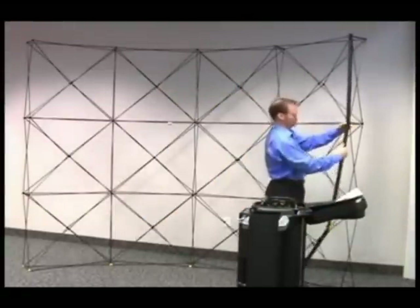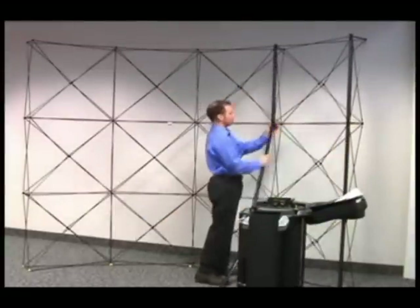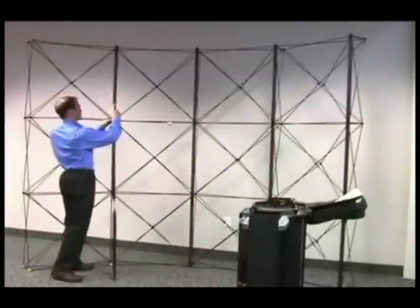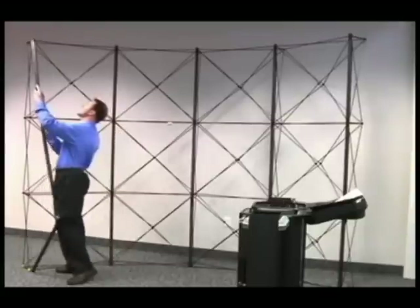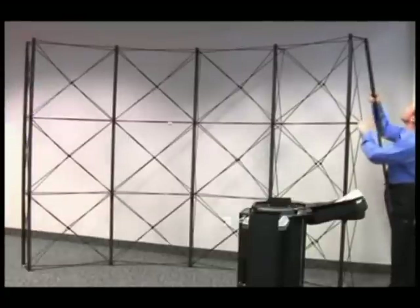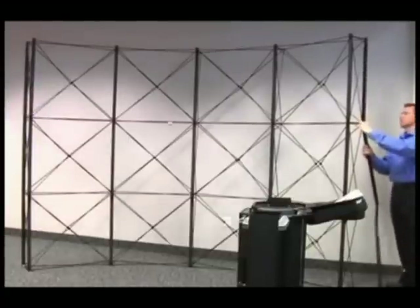Channel bars are placed on the front for a concave configuration. Two channel bars will be placed on the back of the frame for the wrap-around panels.